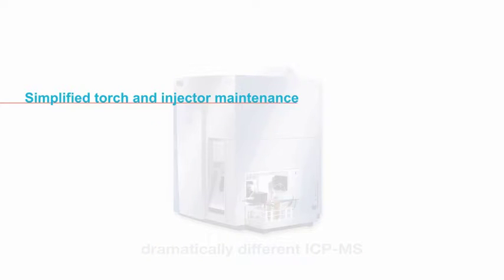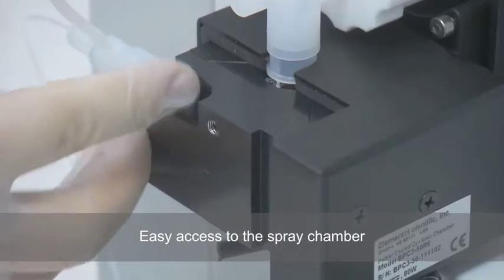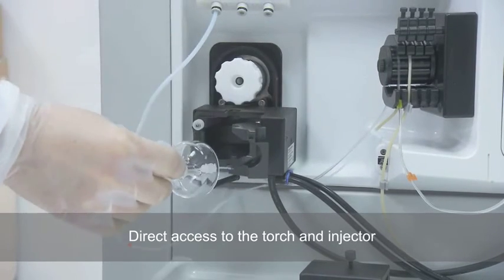Simplified torch and injector maintenance on the Thermo Scientific iCAP-Q ICP-MS. Tool-free removal of the Peltier casing provides easy access to the spray chamber. Simple removal of the push-fit spray chamber allows direct access to the torch and injector.